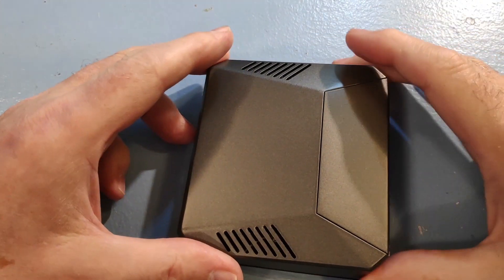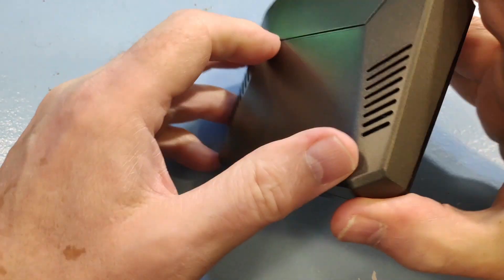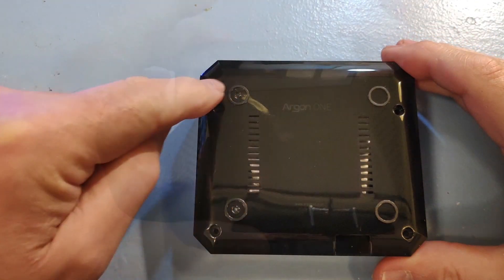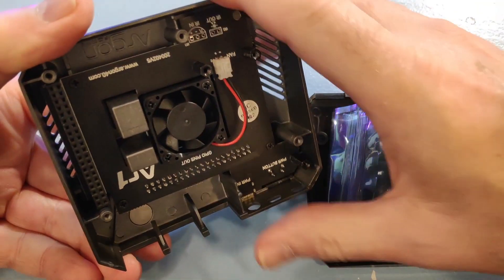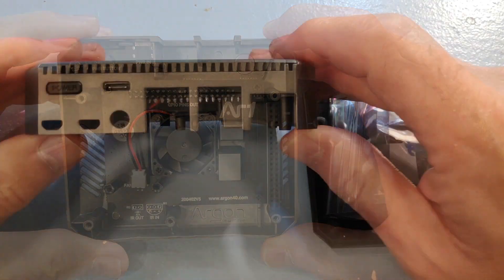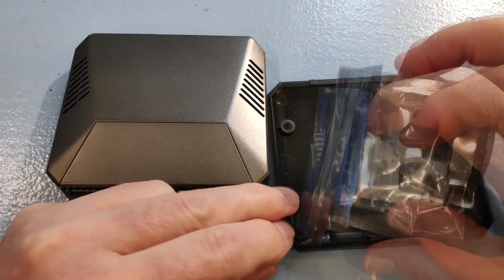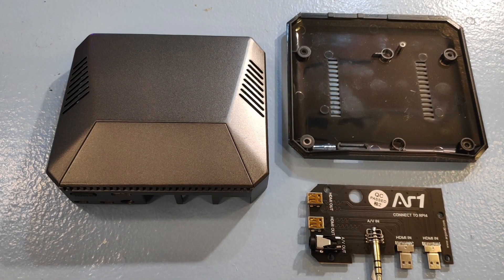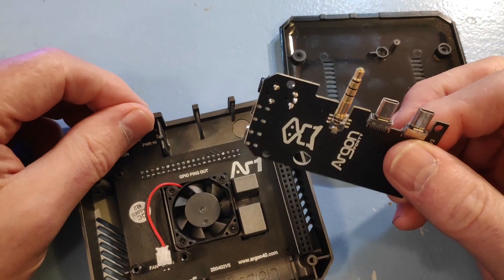The box allows you to bring out all of the connections of the Raspberry Pi in one place. There's a circuit board inside and a fan inside, which incidentally is controlled by software. I'm going to fasten that circuit board to the Raspberry Pi and then screw the whole lot into the case.